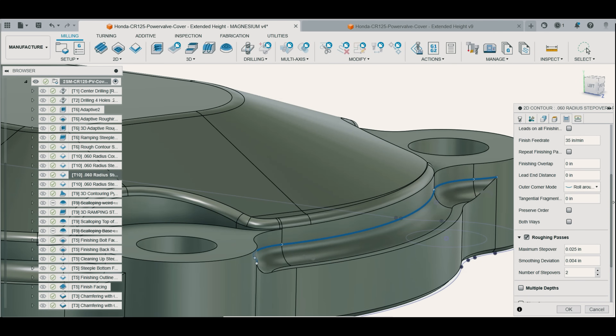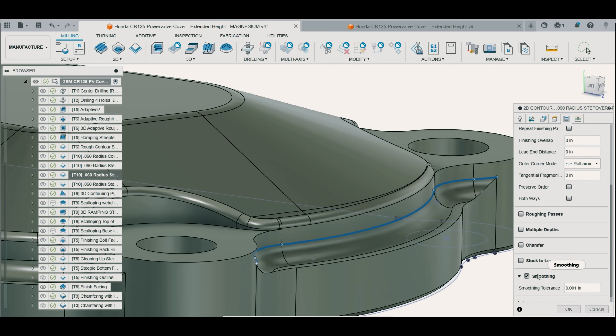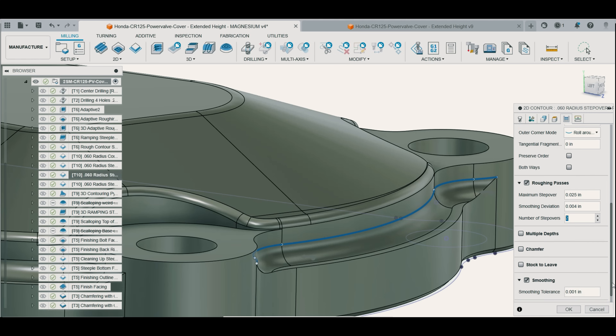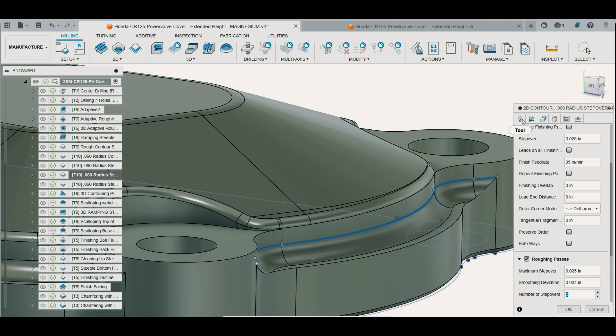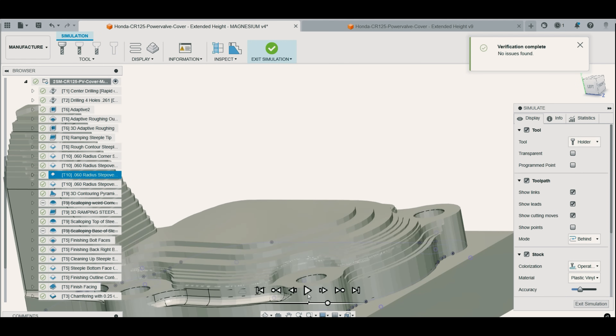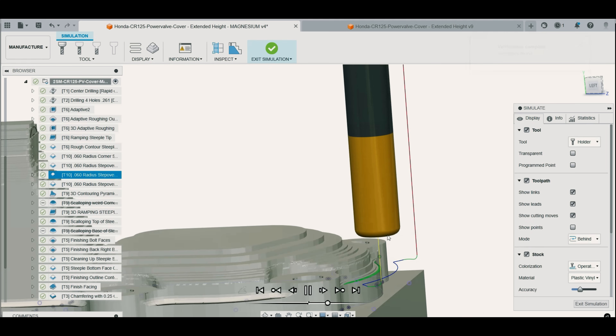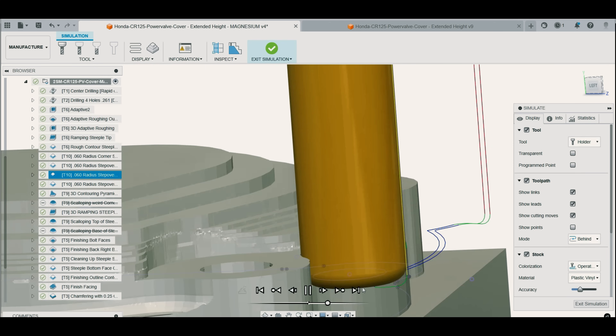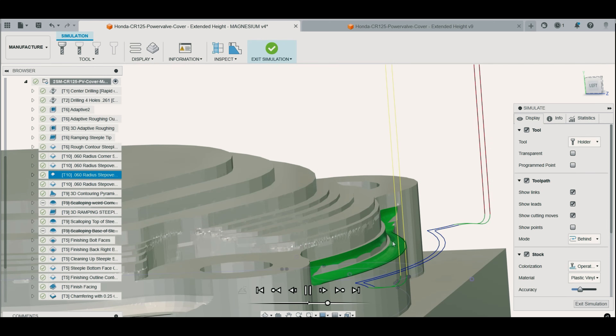With the path and bottom height set, it's time to go to the Passes tab and select roughing passes. Due to how far the end mill is sticking out for clearance, I opted for 2 extra passes with a stepover of 25 thousandths for a nice finish. I then simulate the toolpath to make sure the tool is making it into the corner radius and doing exactly what I want. Everything checks out — it's time to let her rip in the machine.